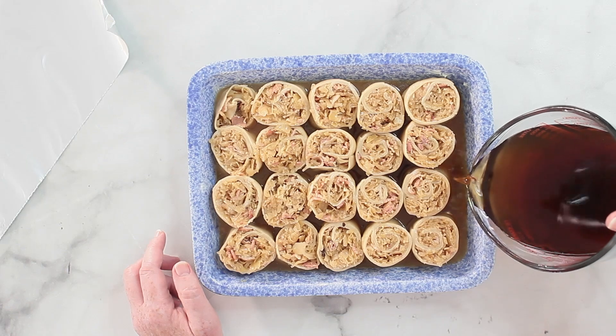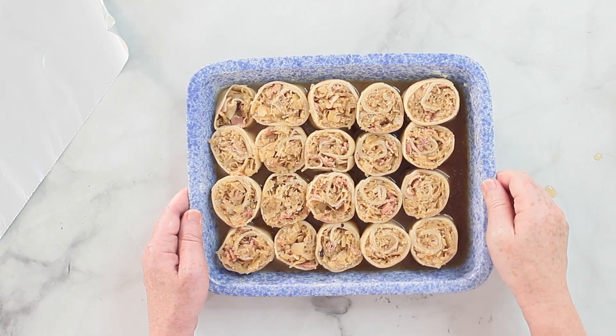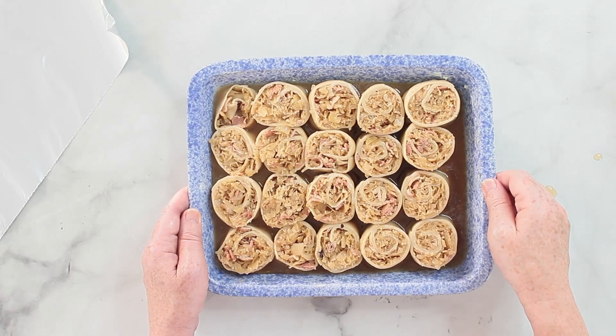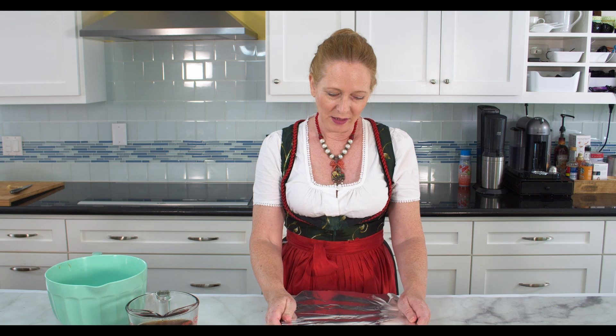Making sure it goes everywhere. I will cover it — if you have a casserole with a lid that can go into the oven that would be the better choice, but I don't have that so I have to use aluminum foil. This goes into the oven for 20 minutes. After 20 minutes I will remove the aluminum foil and then bake it for another 15 minutes without the foil.